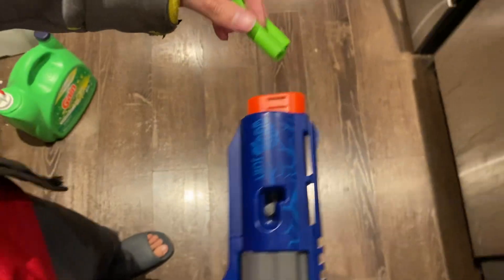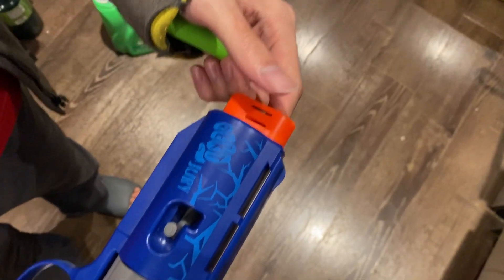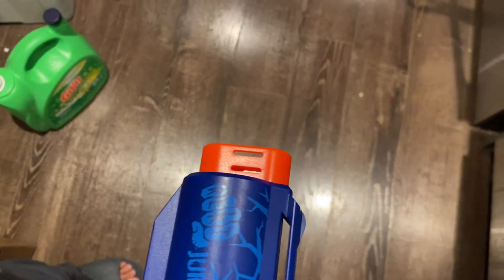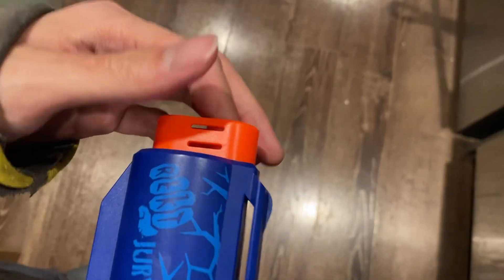Let's see how this works. I don't have the short darts at the moment, so I have to insert the long dart from the nozzle. You see? The dart could fly out from the top. Let's try again.